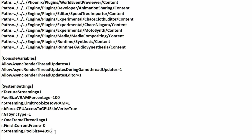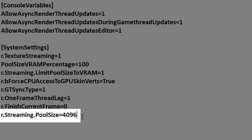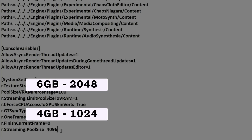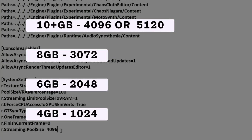Once you've pasted the code into the file, the next thing is changing the r.streaming.poolsize value to something that suits your hardware. If you have a GPU with 4GB of VRAM, try 1024. With 6GB, try 2048. With 8GB, try 3072. With 10GB or higher, try 4096 or 5120. These are the amount of VRAM the pool can use, so feel free to try higher or lower values to see what works best. On my 3080 with 10GB of GDDR6X, I'm running 4096. If you have more than 12GB of VRAM, you should be able to run 5120 just fine.